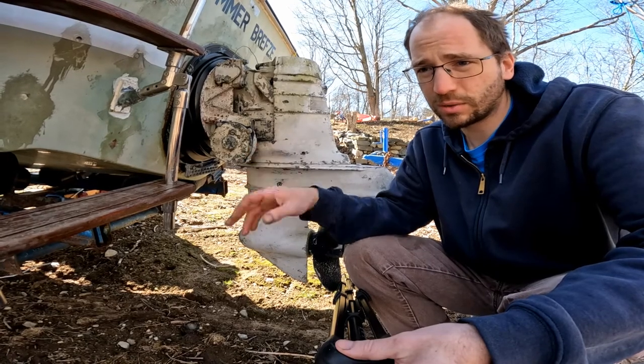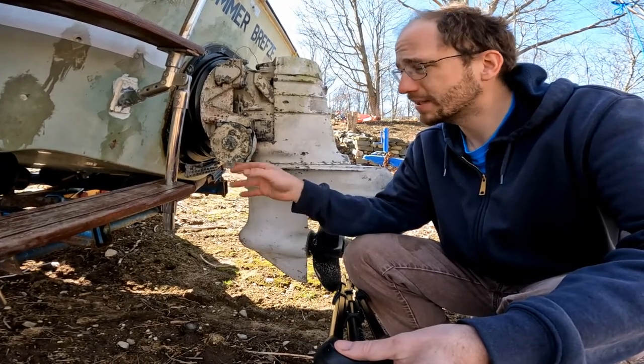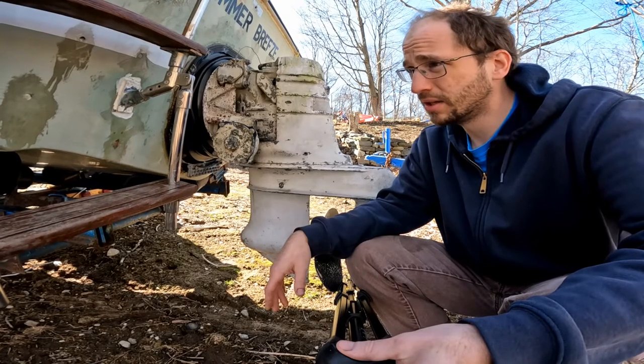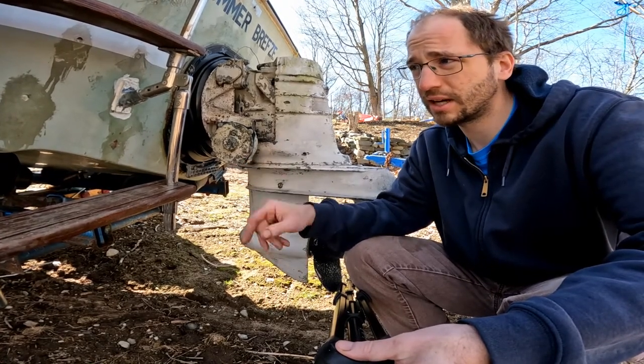I service mine twice a year — I check it and put fresh oil or grease in it in the springtime, and then in the fall I take the cover off to make sure I drain any water out. All this was just serviced and it's in good condition, but what I need to do is look at the electric motor on the inside.